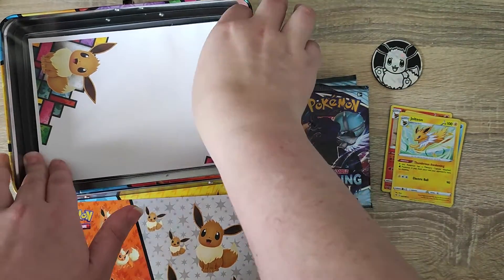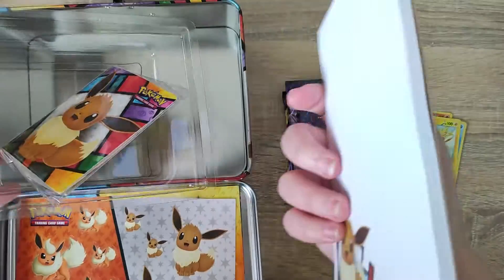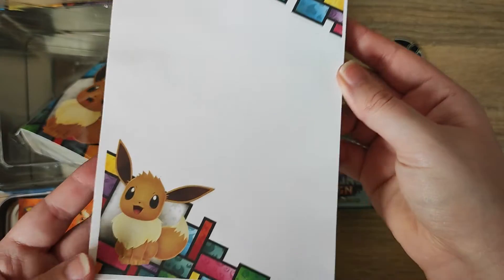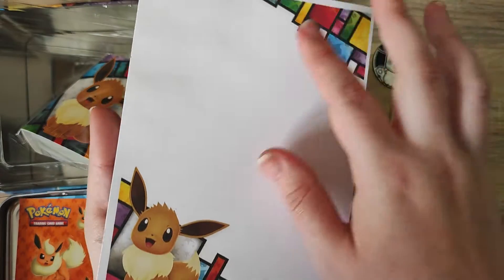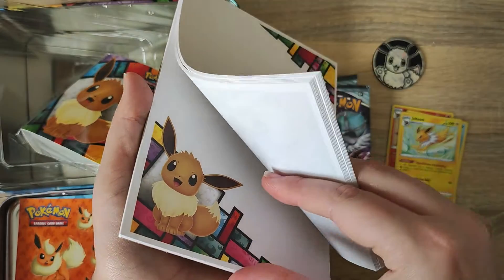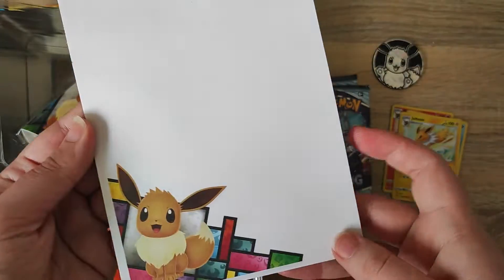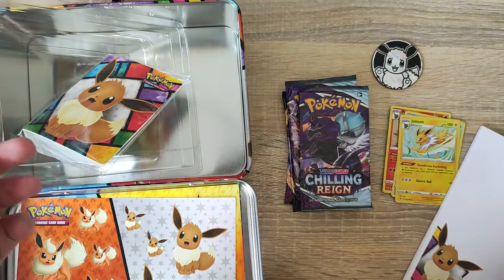We do also have a notepad. We can see the design in the top right corner and the bottom left matching what is on the tin, with a little Eevee and a blank pad. This could be great for while you are actually playing the card game - just to write down your health points and things like that for certain characters, or just a little notepad to have on the side. I thought that's really cute.